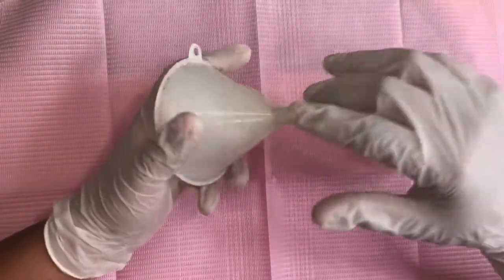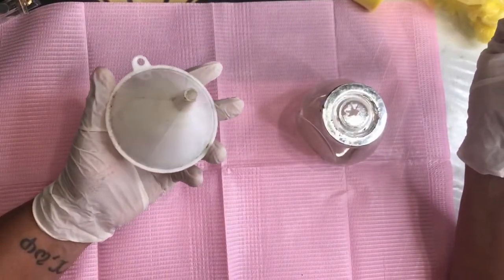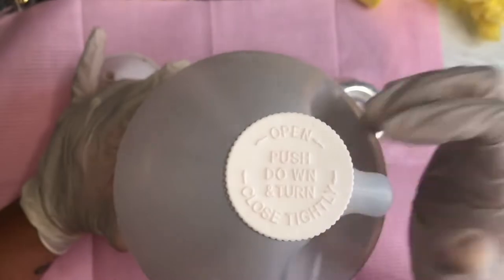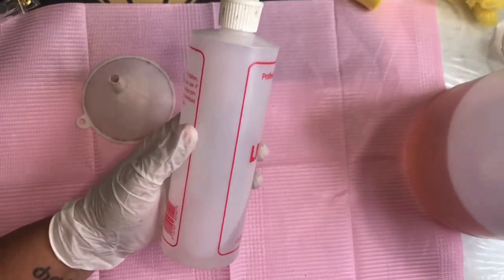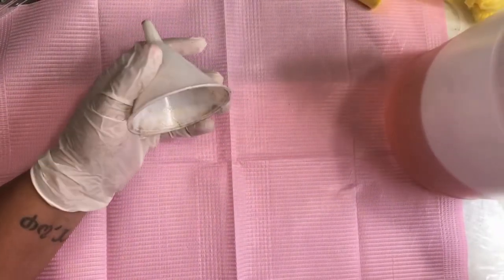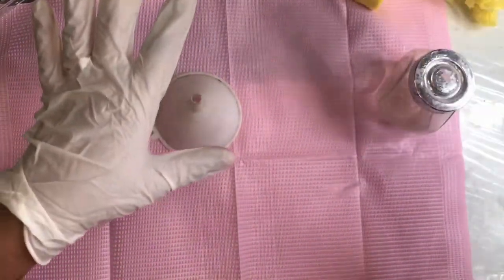For the second way, you want to get a small funnel — I've been using this one and it's a bit scraggly, so please don't judge me. You also want to get a big bottle like this, although you can use a smaller bottle if you're not doing that many nails. What you want to do is go ahead and take the funnel and pour the acetone down into the bottle to make sure it's not splashing everywhere.